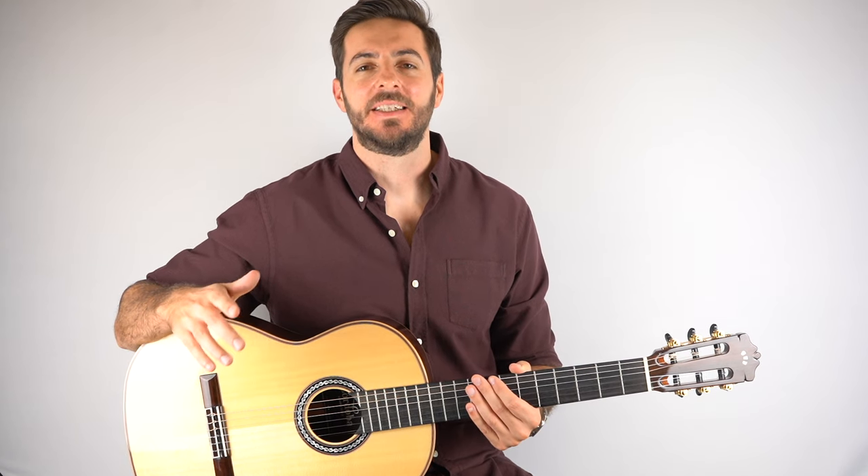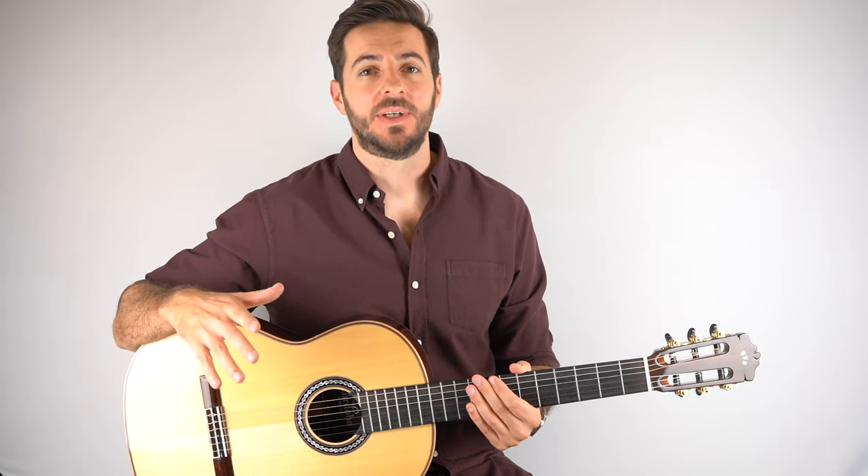Hey, I hope you're doing good. It's Chris here from Six Dream Fingerpicking. Today we are learning how to play Classical Gas by Mason Williams.